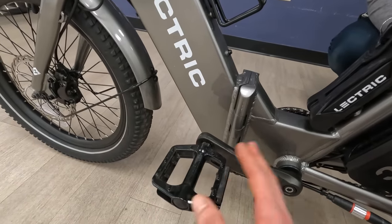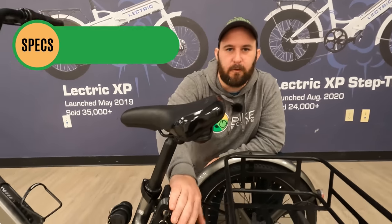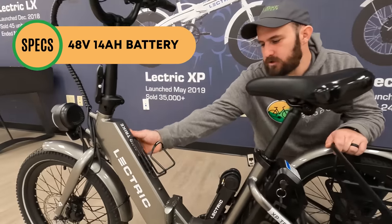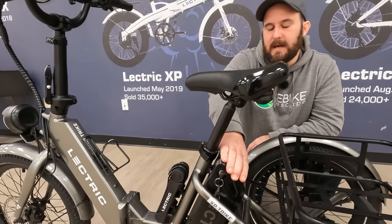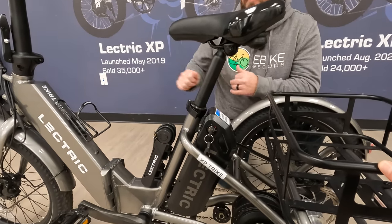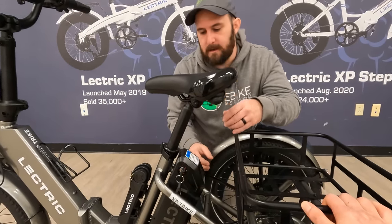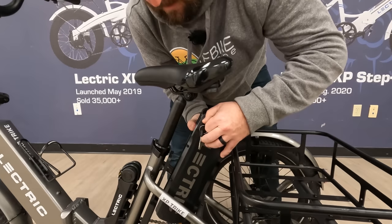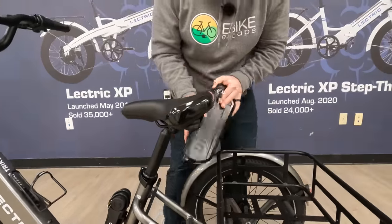We have metal pedals with reflectors, very standard. Moving back from the lock, there's a 14 amp hour rear-mounted battery. This is a little different from other Electric models — the front down tube has a similar design but is actually hollow with no battery inside. This is a similar mounted battery as the X Premium but bigger — 14 amp hours versus the X Premium's 10 amp hours. To remove it, you simply turn the key and lift, and the battery comes out. If your seat is down low, you may need to lift it out of the way to access the battery.